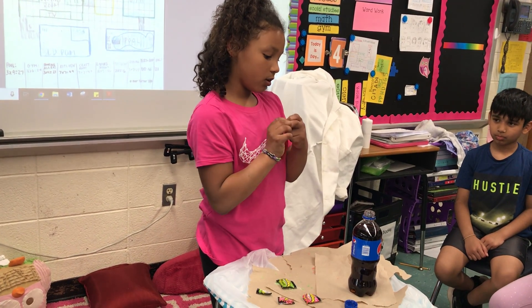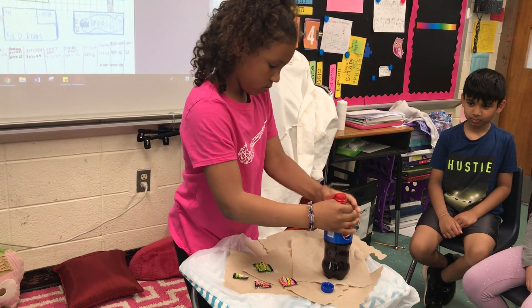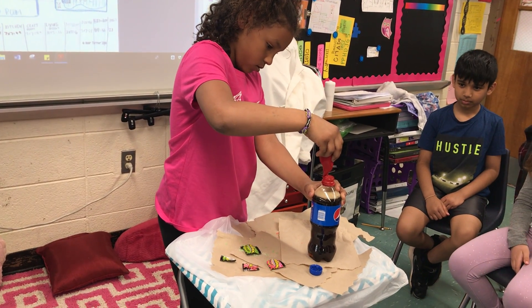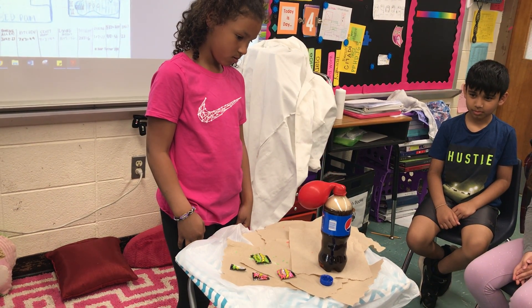Then, put the balloon on the opposite. Oh, it's leaking. It's fine, that's what she has.